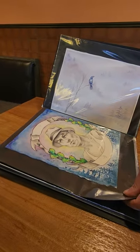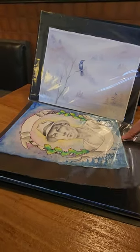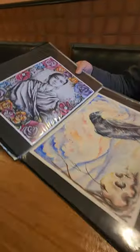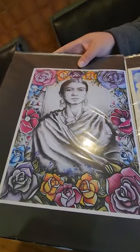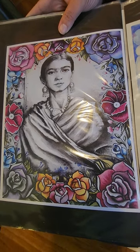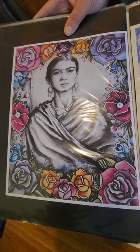Another fun piece — I'm sure you guys will recognize her. This is a print of one of my originals: Young Frida. The middle is charcoal, graphite, and watercolor, and I designed the border with watercolor and ink.